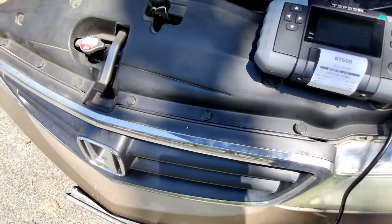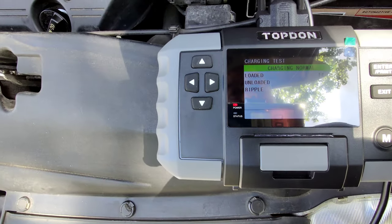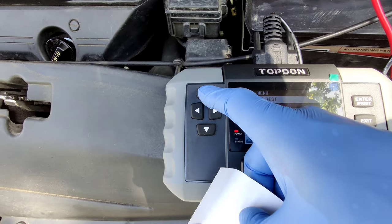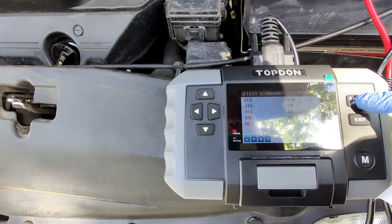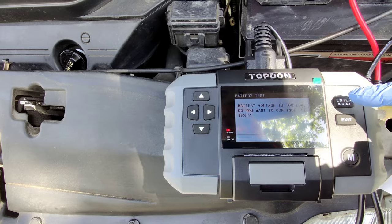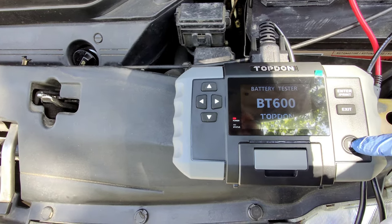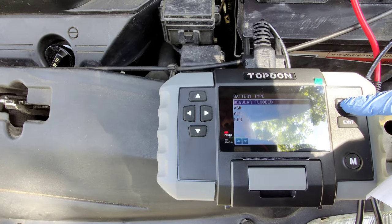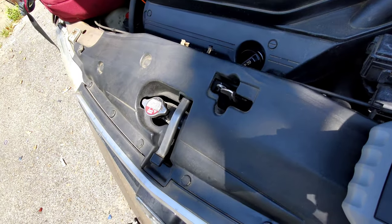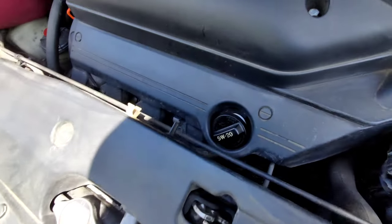You can turn it off. So this is a good battery and it's charging good, guys. We're going to exit out of here. The battery's good, guys. So now we're going to clean this bad boy.